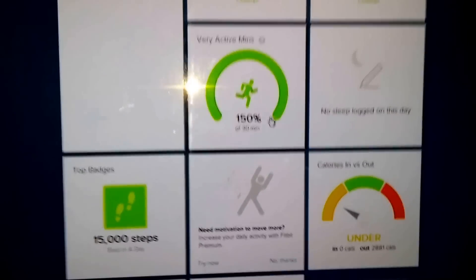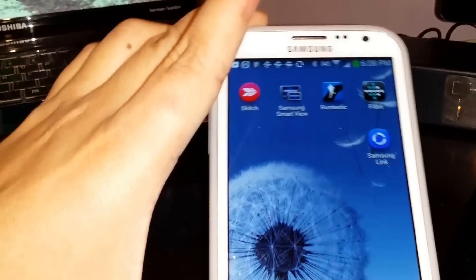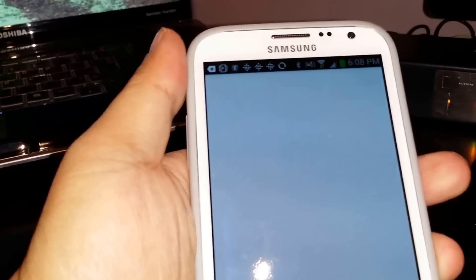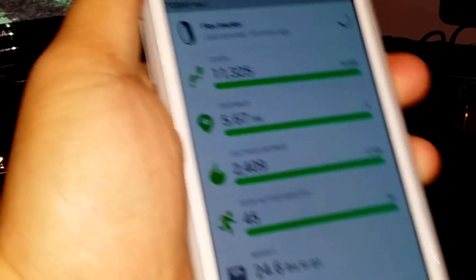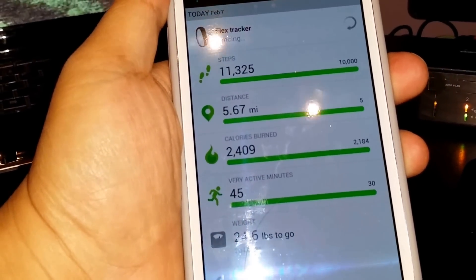That's the view from the laptop application. I'm also going to quickly demonstrate the application on my Note 2. Again it's very simple — it just mirrors what I showed you before: the steps, the distance, the calories burned, and the very active minutes.